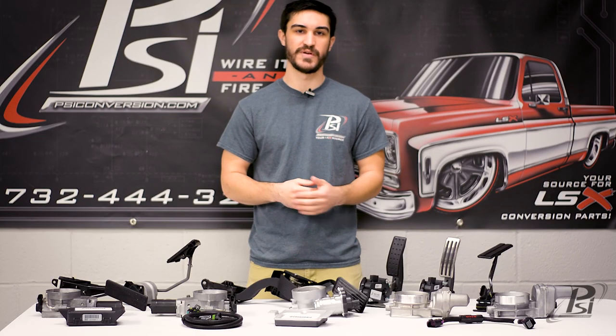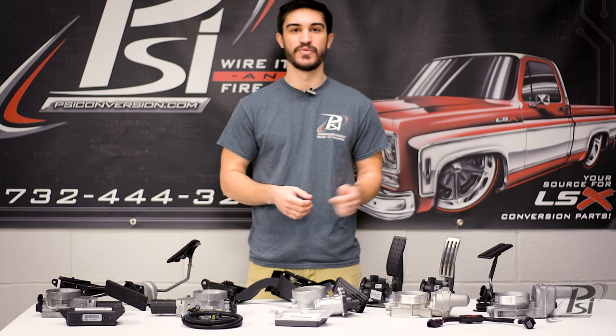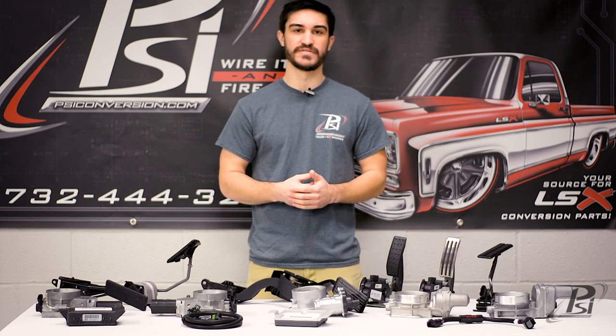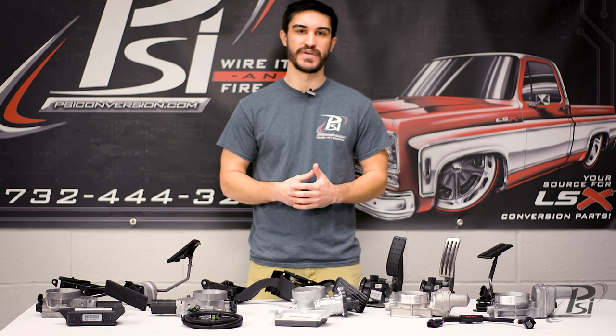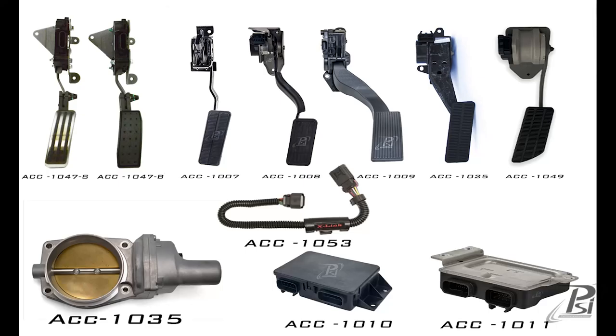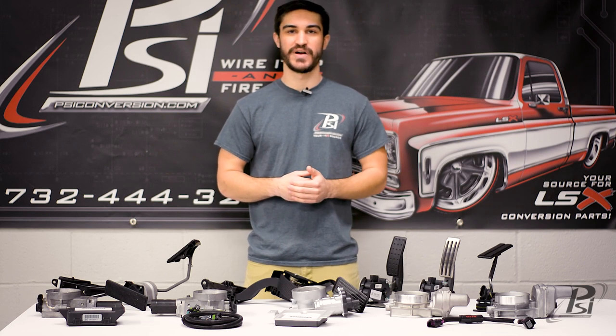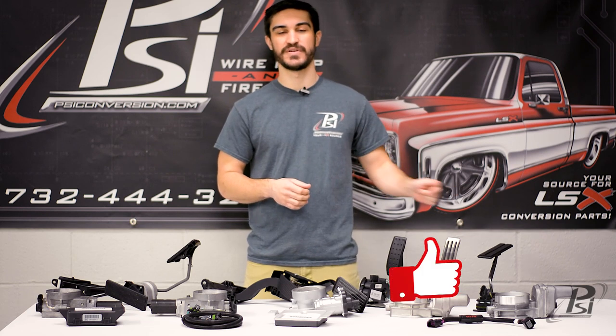All these parts are available on psiconversion.com. We'll put the part numbers up, and if you're still unsure, you can always give us a call — one of our team members will be happy to help you out and get you the right stuff for your project. Thanks for watching guys, hope this video helped you get your project wired up and fired up. Remember to hit that like button.